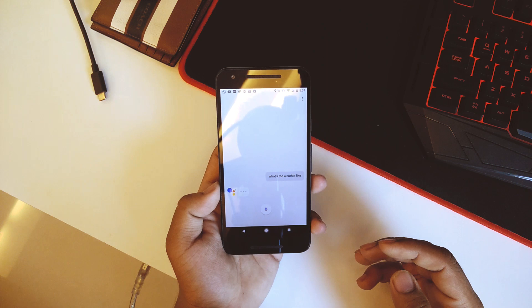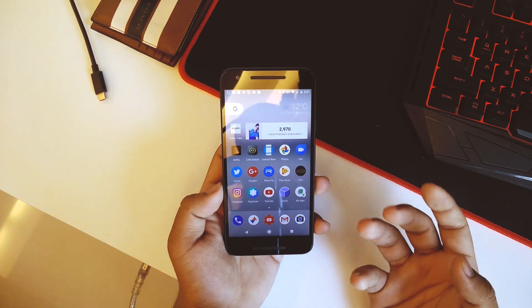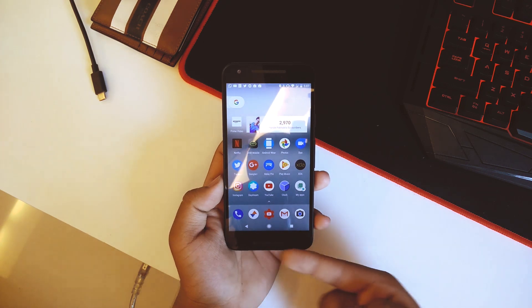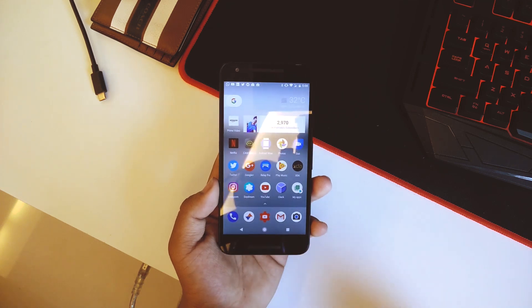We also have the Google Assistant — let's try it: 'What's the weather like?' — and there you can see the Assistant works as well. In this ROM we also have the Pixel nav bars and even the Pixel animation. The Wi-Fi in this ROM works fine with no issues.